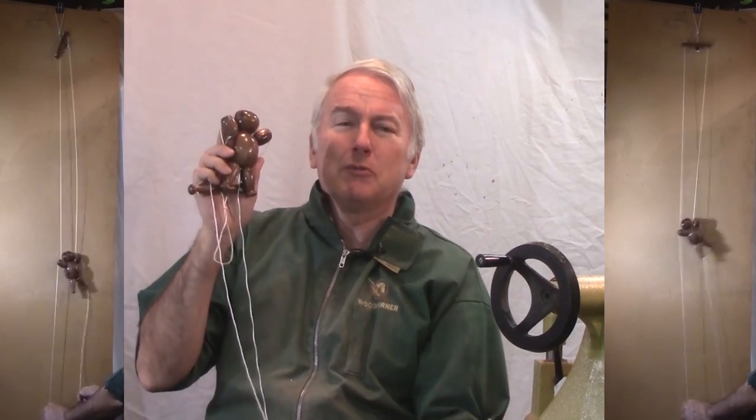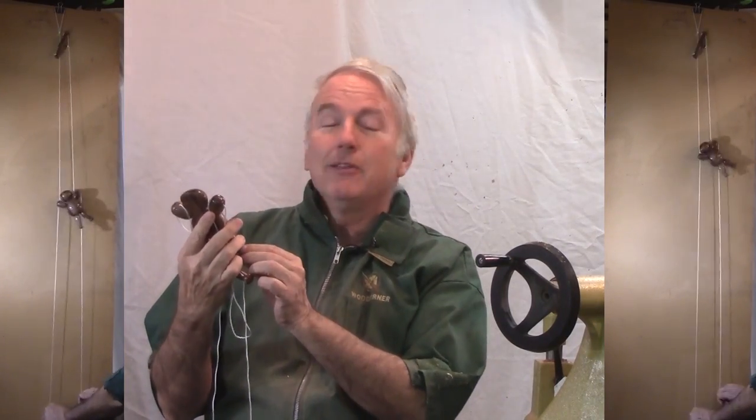It gives him a lot more character, a lot more pizazz — nice walnut, shiny. If the wood weren't so pretty I'd try and put a face on him, but I think he's pretty enough as is. So for the next generation, let's make a climbing bear.